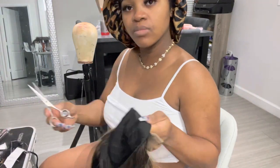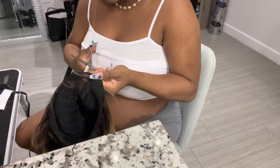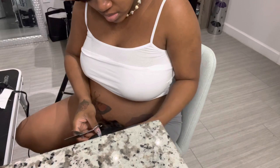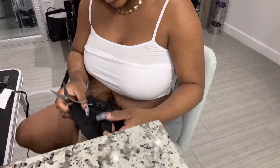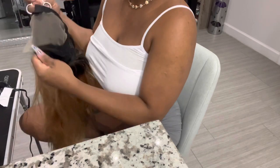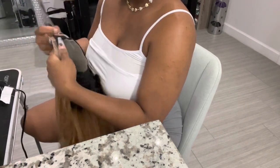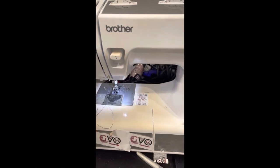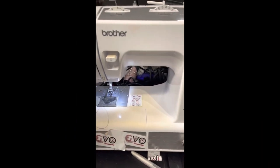Now we're gonna cut off that excess lace in the middle. Be careful how you cut this lace — I taught a class and a student accidentally cut the thread, and we had to start the wig over. Make sure you cut enough so there's not excess lace, but don't accidentally cut the thread. This is the sewing machine I use — I really recommend the Brother brand because it always works for me. I also add clips and bands to each wig, but that's coming in a later video or you can take my class.